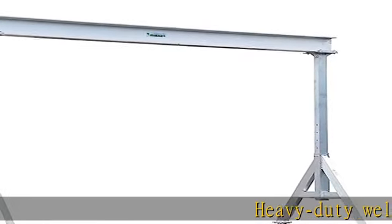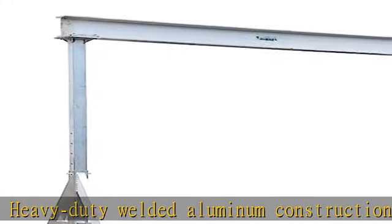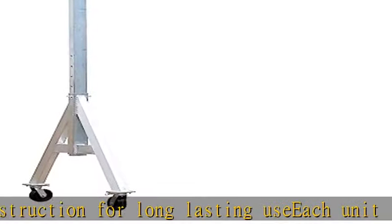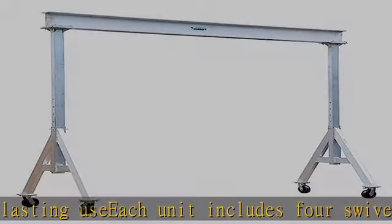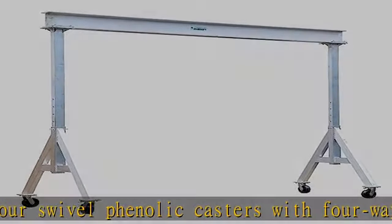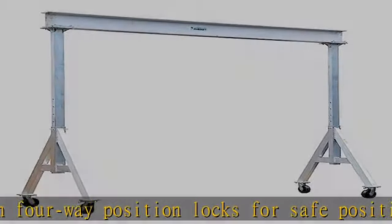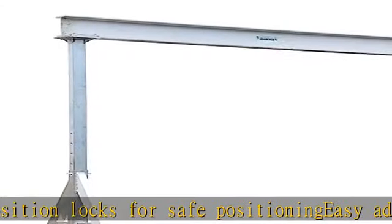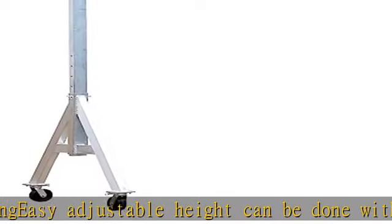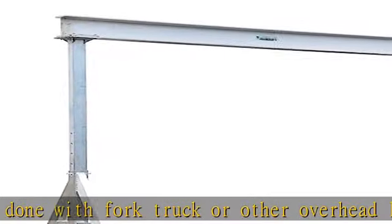Heavy-duty welded aluminum construction for long-lasting use. Each unit includes four swivel phenolic casters with four-way position locks for safe positioning. Easy adjustable height can be done with fork truck or other overhead lifting device. All units comply with applicable CMAA and ANSI specifications.